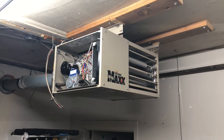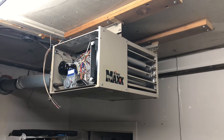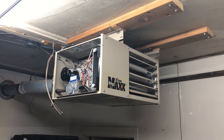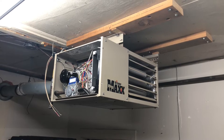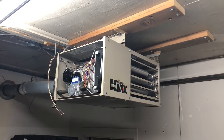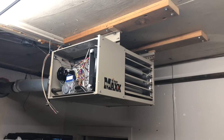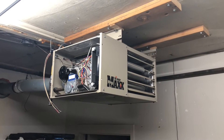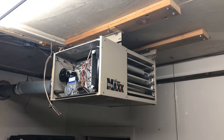Hey folks, Internet Dude here. I had a question today — someone was asking about the previous video I had about the Big Maxx, and the comment was basically asking: do you have a video on how to hook up a smart Wi-Fi thermostat to this unit? I don't have such a video, and I just happened to be down at the shop today and thought that's something I could probably shoot for you fairly quickly — just show you how I did the setup, because I did add a Wi-Fi thermostat to my Big Maxx heater.